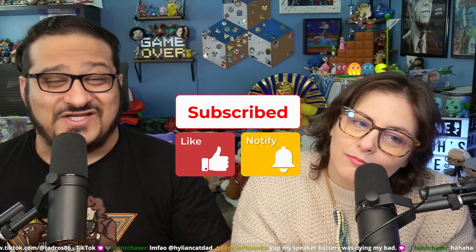Don't forget to hit that bell for notifications when we put out new videos. We put out new videos every Tuesday and Thursday, and you can catch us live at twitch.tv/Tadros every other Friday. Come check us out — we'd love to see you. Until next time — toodaloo!